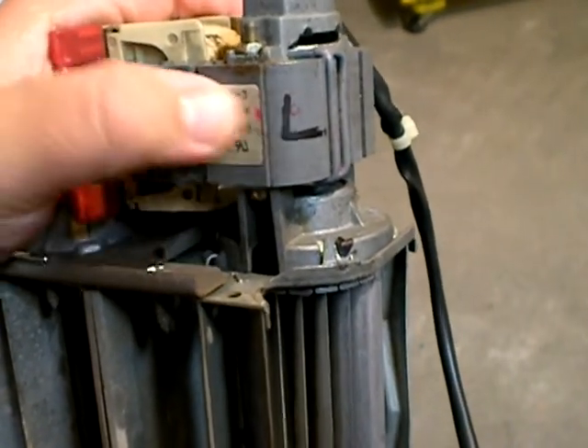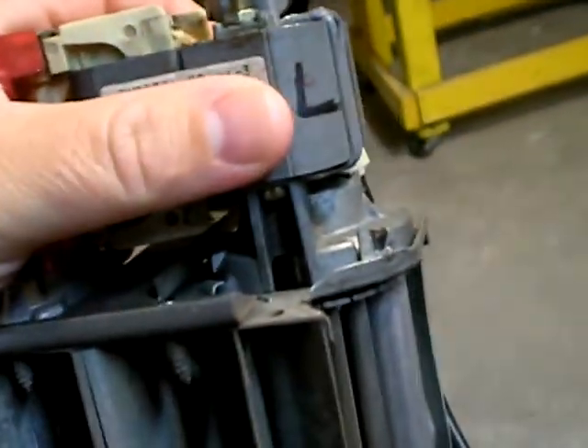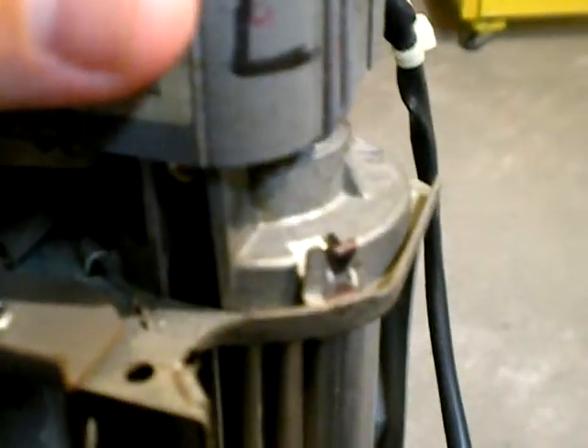Hello everybody, and I'm back again to talk about my prop cycle. If you recall from my previous video, I had problems with the fan not working in it. It was running, but it just wasn't making any breeze at all.